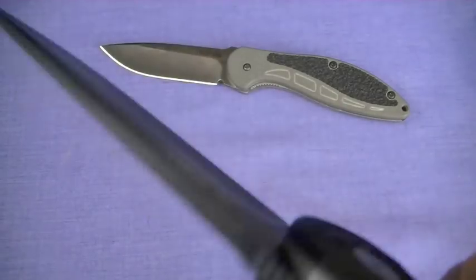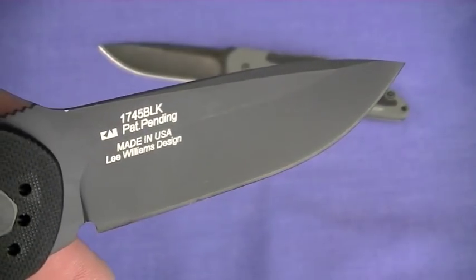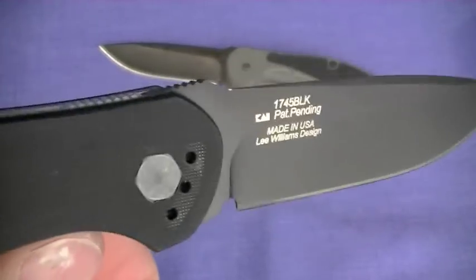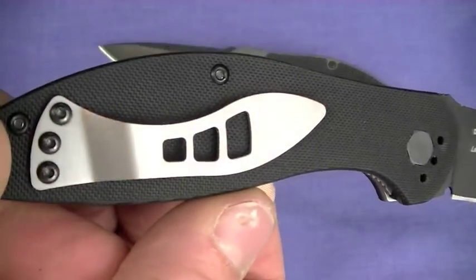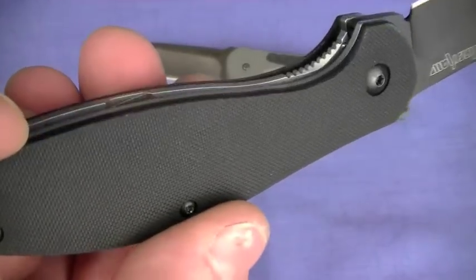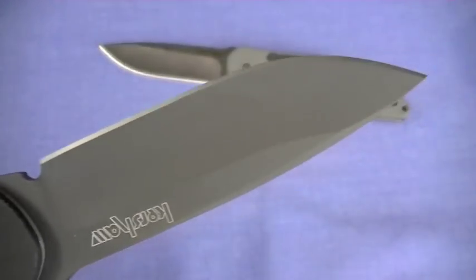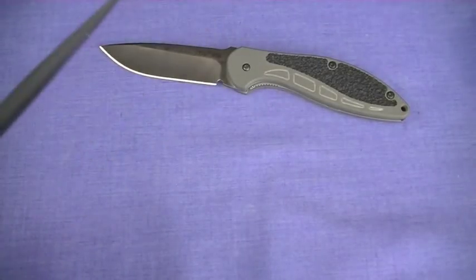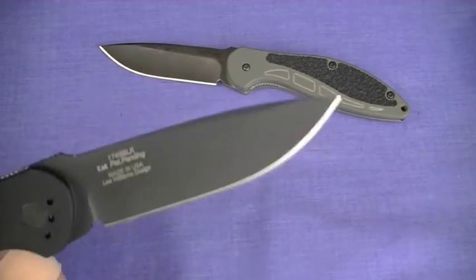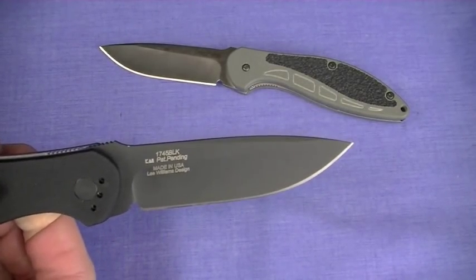That's a black TiNi coated blade — I love it. There's the blade markings right there. This is my favorite version, the black on black. I don't know why the clip isn't blacked — to me that's just kind of a thematic miss. No other surprises here. The blade shape — I'll rave about that. I just love it. It's just so functional. Well done.